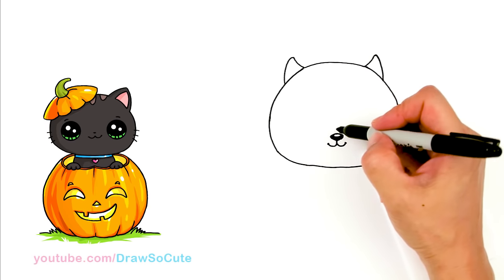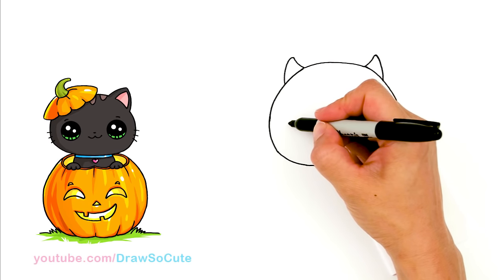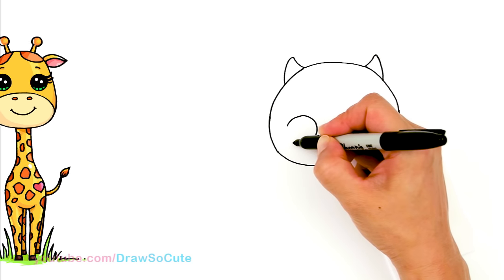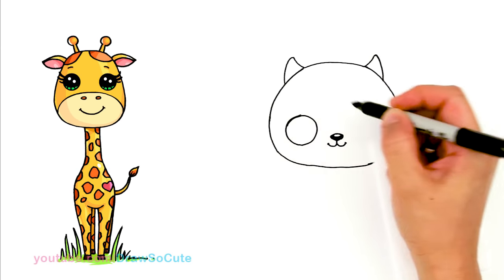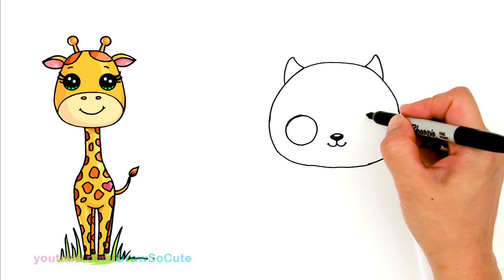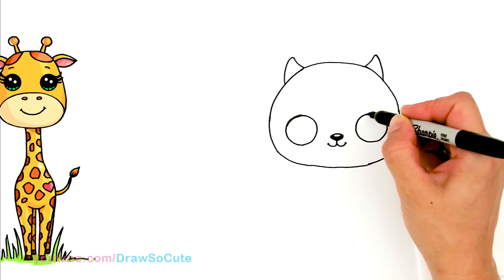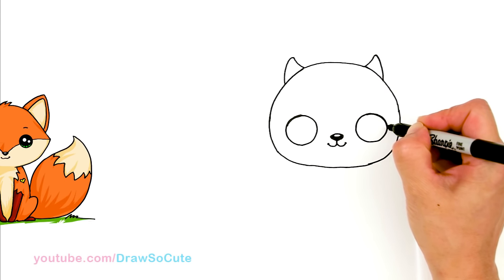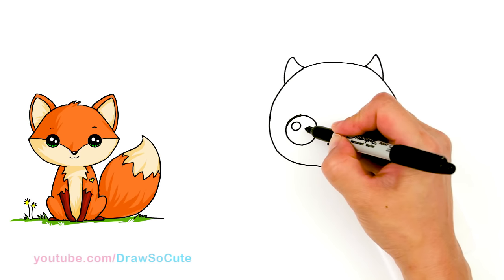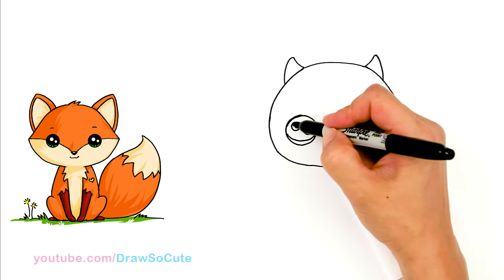Okay so now let's draw the eyes. I'm going to come right across here and draw the eyes — it's going to be a nice size circle. So I'm about right here towards the edge and I'm going to draw a big circle. Same thing on the other side, about right there towards the edge, and draw a big size circle. Okay so now let's go in there and make them Draw So Cute eyes: two small circles inside for highlights and a curved line at the bottom, and shade in the top.